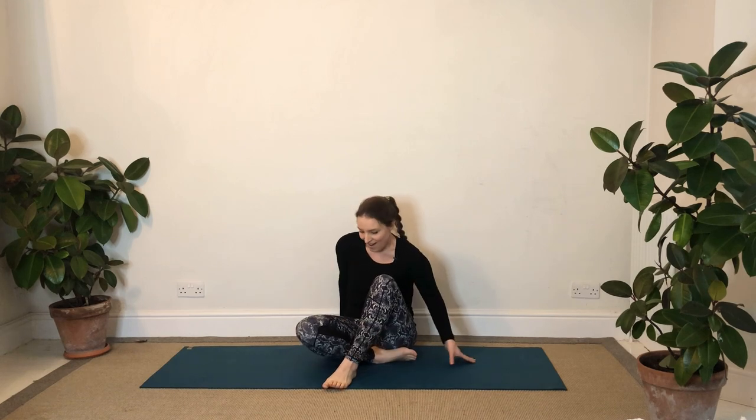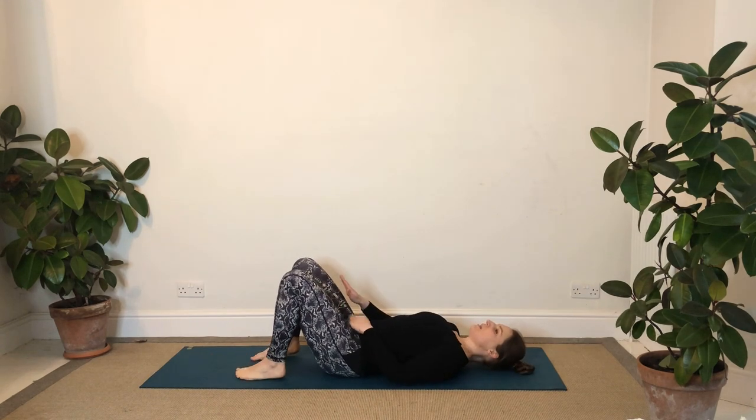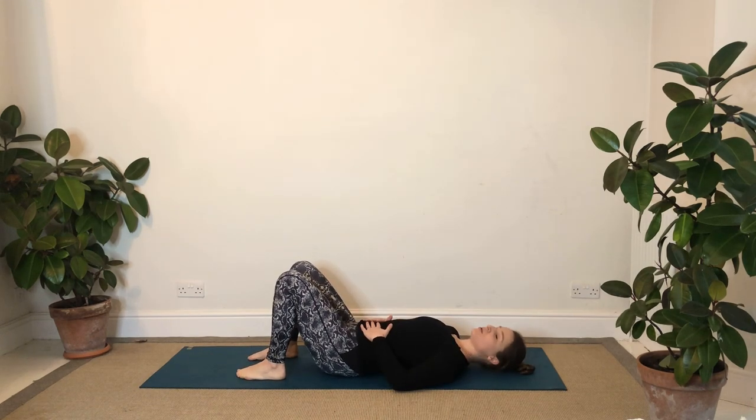Hello, I'm Cara and welcome to this lying down yoga sequence. When you're ready, start lying down on your back. We'll start with knees bent, hands to your belly, and just breathing nice and easily in and out through your nose, breathing into the belly a little more than you might normally.